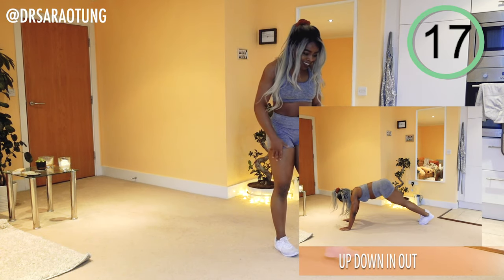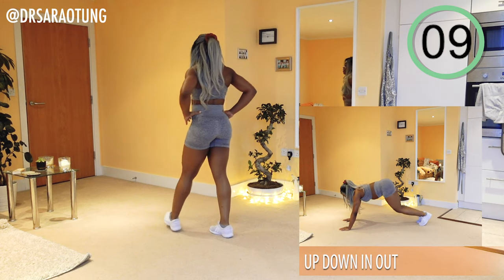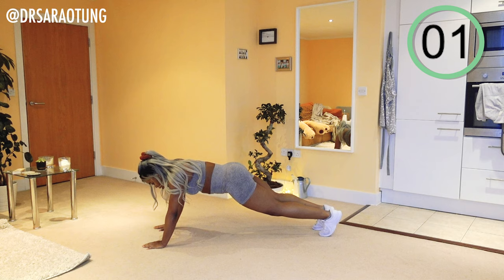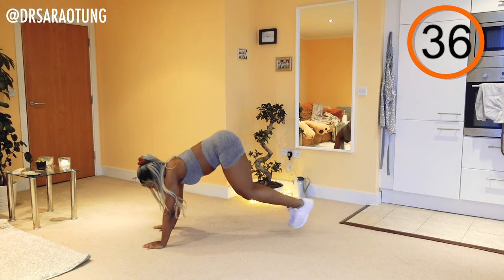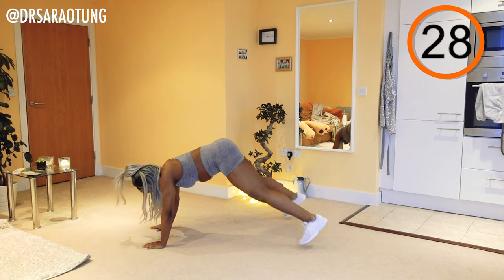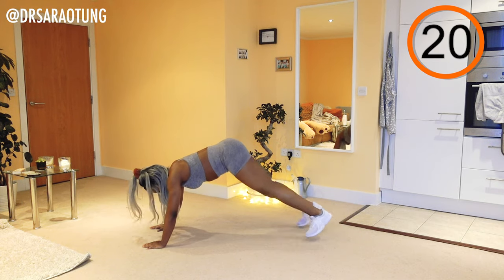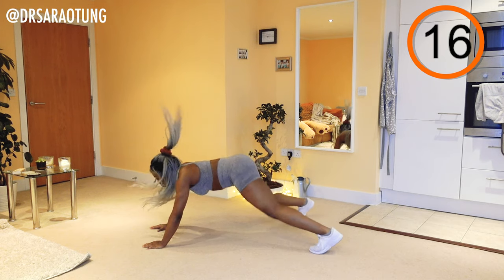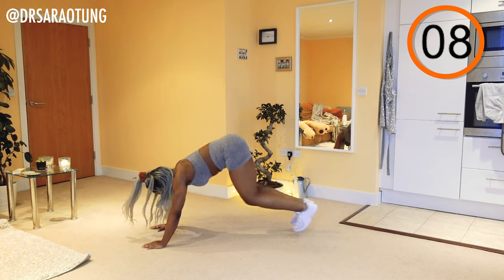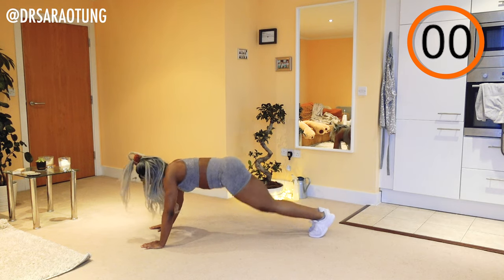Then we're going to do some up-down in-and-outs. Back in the plank position, bring the feet out to the side twice and then up twice — out-out, up-up, find your rhythm with it. Bringing the knees towards the chest, carrying the weight of the body in the upper arms — getting a good shoulder workout here. Beginners are getting a great workout too. Control the movement and breathe through it.